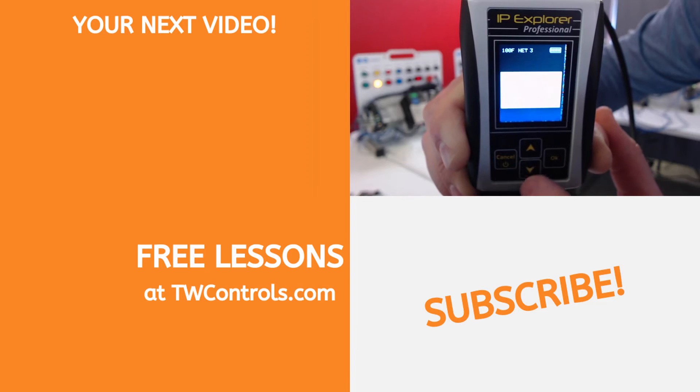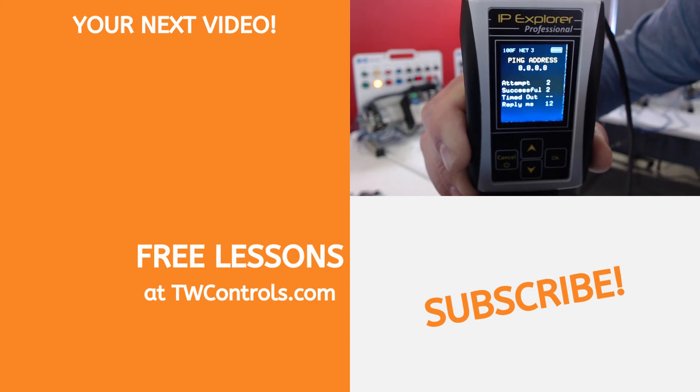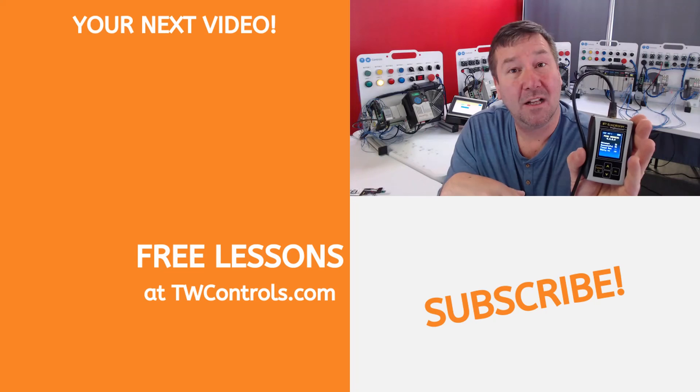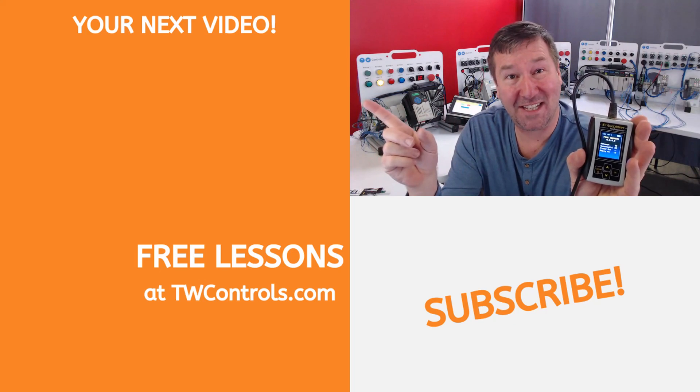Now I can go back and go to 'Ping Device', and we're attempting — and we're getting successful pings. That means it can get to google.com. Learn more about the features we're adding to the PLC Tools SIM-IPE here. Till next time.